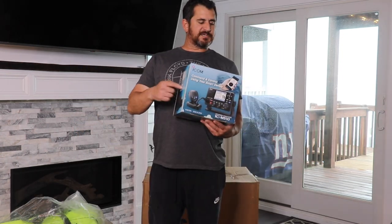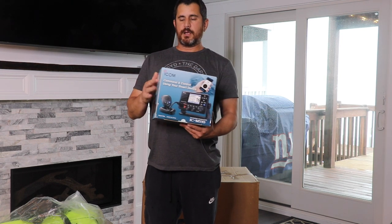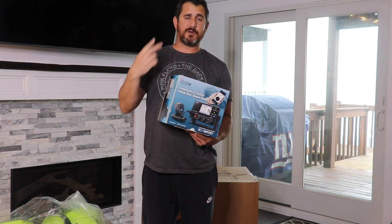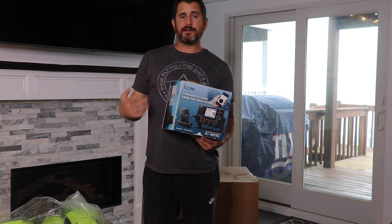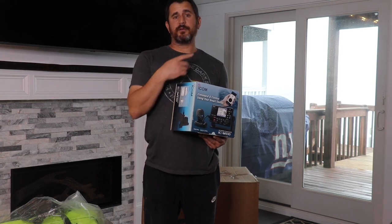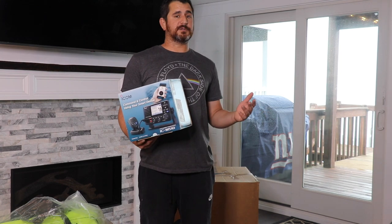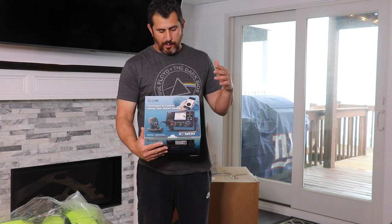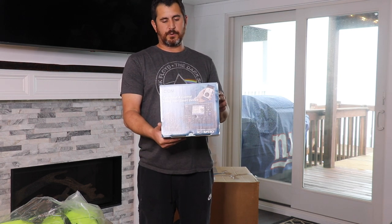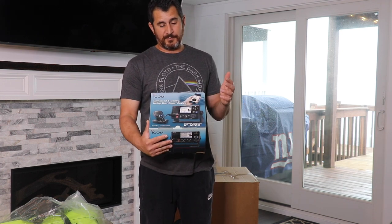This is one of ICOM's newer products — the ICOM M510. I'm going to replace the older one that's on there and make that the backup. So I'll have two VHFs wired into the boat, plus always a handheld, a sat phone, and my Garmin inReach as well. Always have backups when you're out there, especially on a smaller boat. Apparently you can also control this thing on your smartphone — I'm not very technologically sound, so I highly doubt I'll use that, but it's neat.